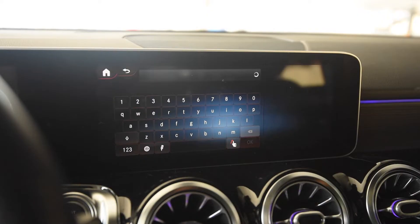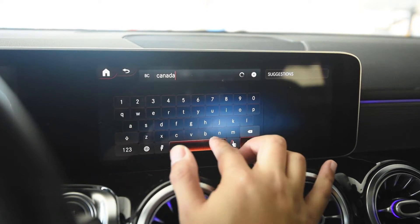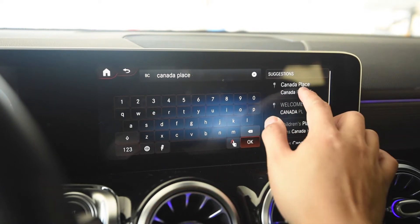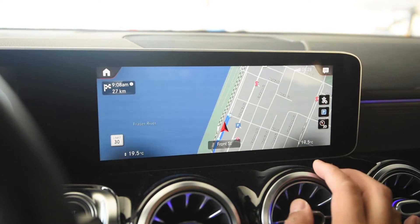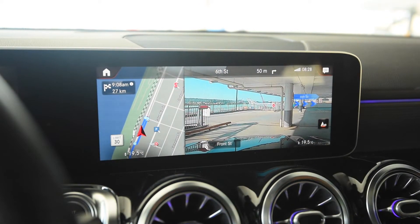The infotainment can be controlled via the touchpad on the steering wheel, the touchscreen itself, the touchpad in the center console, or by voice — 'Hey Mercedes.' Sometimes it works, though it's not the greatest way, so the touchscreen is probably the best option. One thing I really like about the infotainment is the navigation — it has augmented reality, so when you're coming up to a street you need to turn on, it not only tells you in the cluster, but on the street itself it'll display where to turn right or left. It's very unique and very cool.